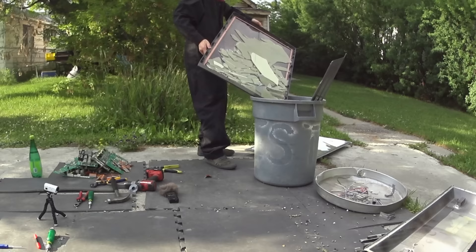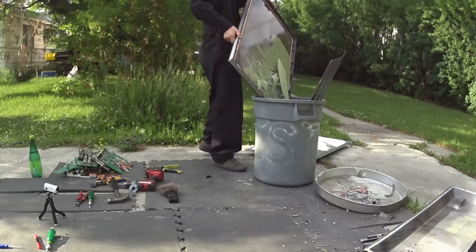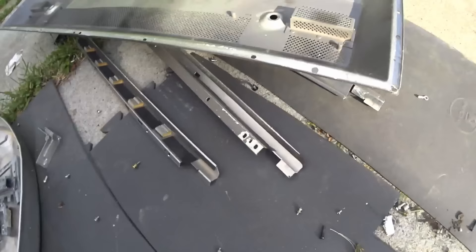And what else is in here? A bunch of plastic and glass. So let's recap: we've got a couple pieces of aluminum, a couple pieces of zinc, and a few wires, and a whole bunch of circuit boards that have chunks of aluminum and tiny bits of gold.